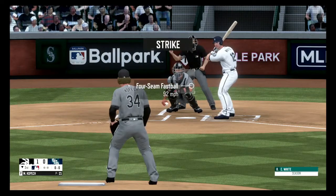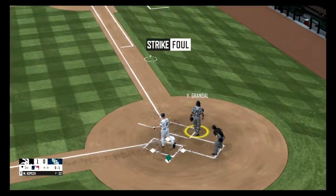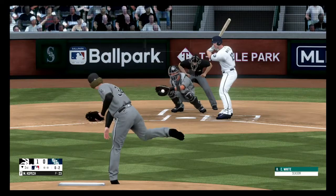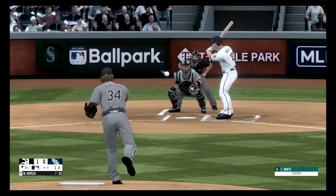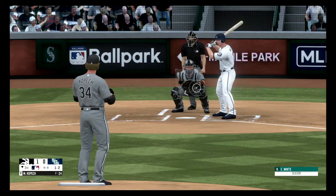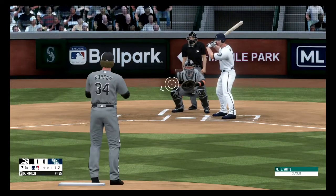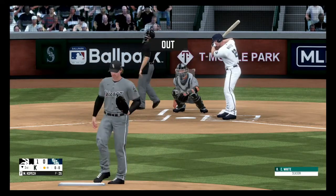Strike one. Curveball from the left side, count is one and two. Per ball outside, ball one. Fouled off and out of play, still two strikes. Hit down the first baseline but foul, still 1 and 2. Swings and misses, strike three. One out.